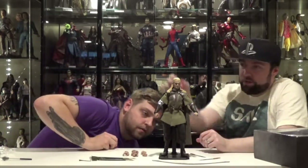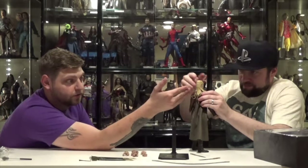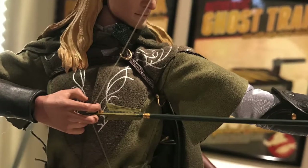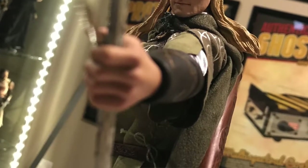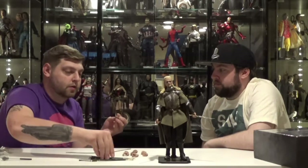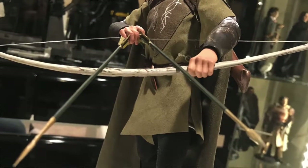Ten hands total, ten arrows. You've got his bow, his two daggers, as well as the two bladeless daggers you can put into his sheaths. His cape is removable — they put a slit in the back for the quiver to go around it. They did the hands really well for the arrows — it worked well if you wanted to have him drawing one back or even shooting double arrows. They thought of everything. If you're making an archer figure, you should go all out on the hands because that's kind of what he does.